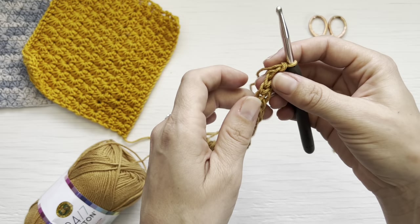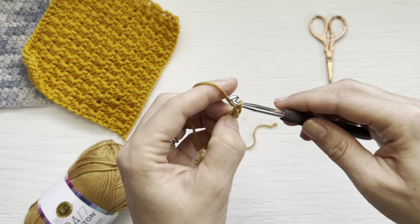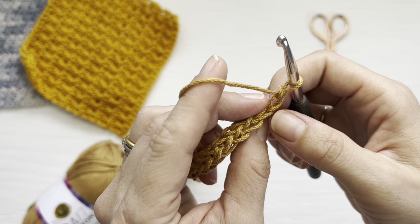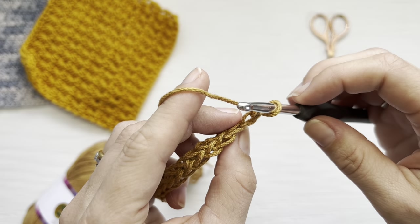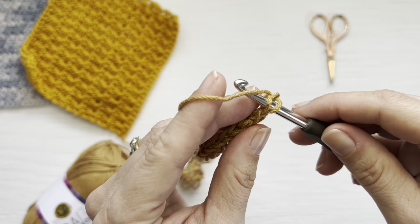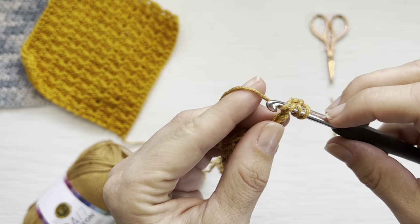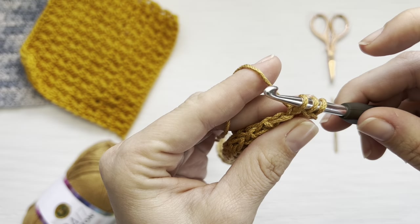Once you have your foundation single crochets, you're going to chain two and turn. To create the first star stitch, you'll be working in each loop separately of that first chain. Insert your hook into the back bar of that first chain, yarn over, pull up one loop, then insert your hook into the front bar of that chain, yarn over, and pull up a second loop — now the third loop on your hook.